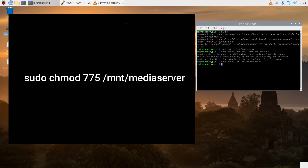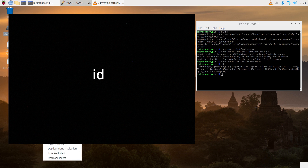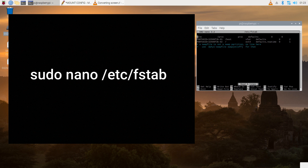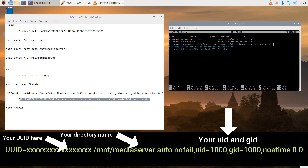If you get a message saying that your mount is denied, don't worry — keep going. Type in 'id' to find your UID and GID. My UID is 1000 and my GID is 1000. The last thing we need to do is input this line in our fstab, so that our drive will mount automatically when we boot up.